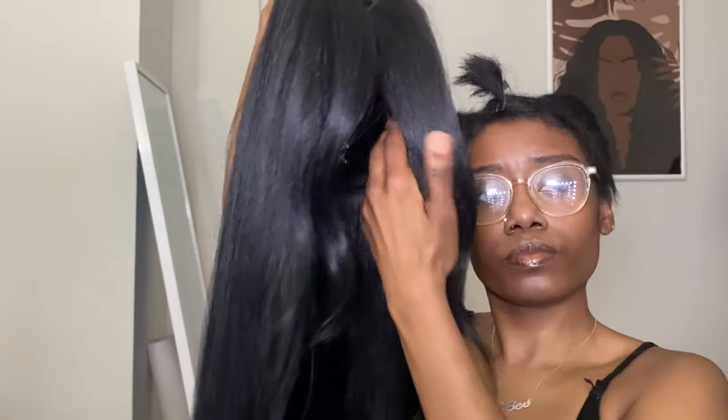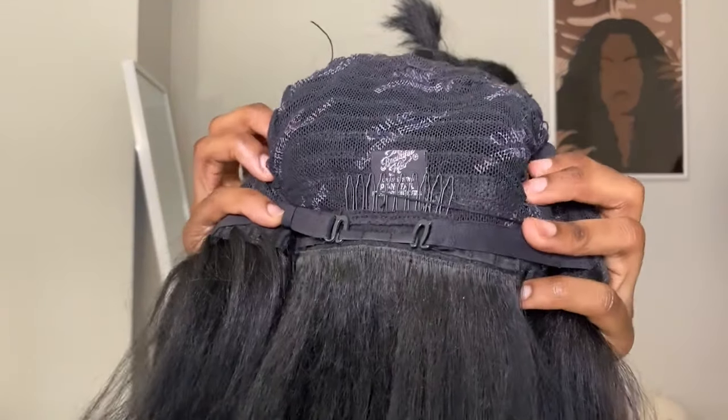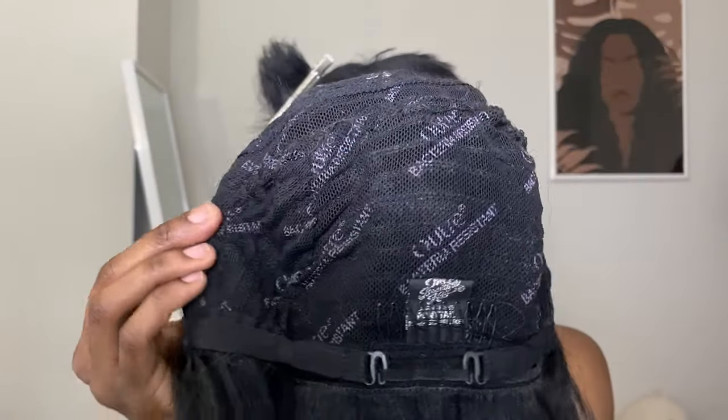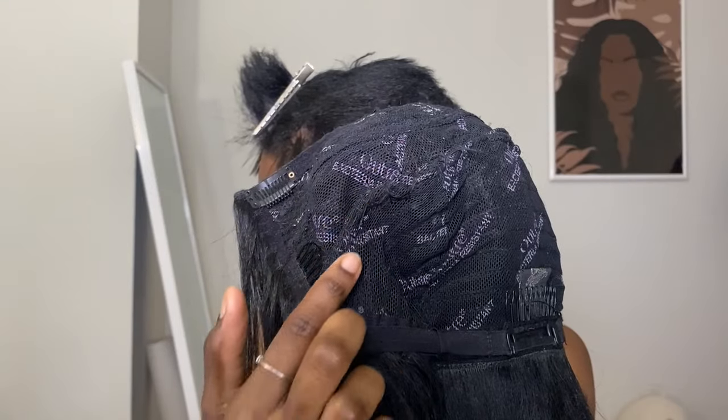On to the wig. It comes with its own super cute blowout curls on the front. It's like a human hair blend, so you definitely can spruce them up with your curling wand if you need to. I gotta say this wig cap was low key huge on my head, so I ended up sewing it in this area right here just to make it a little bit smaller for my small head.